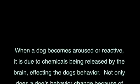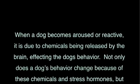Barking, Episode 3: Beginning Exercises on Leash. When a dog becomes aroused or reactive, it is due to chemicals being released by the brain, affecting the dog's behavior.